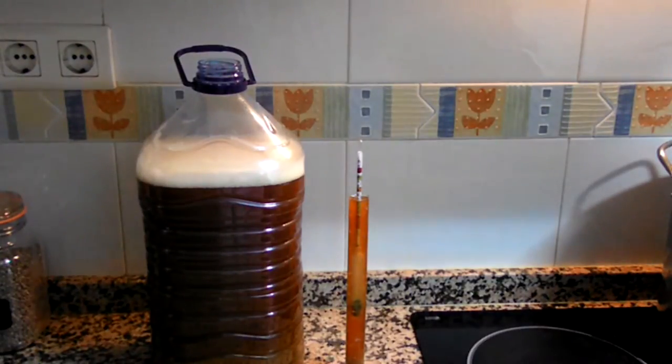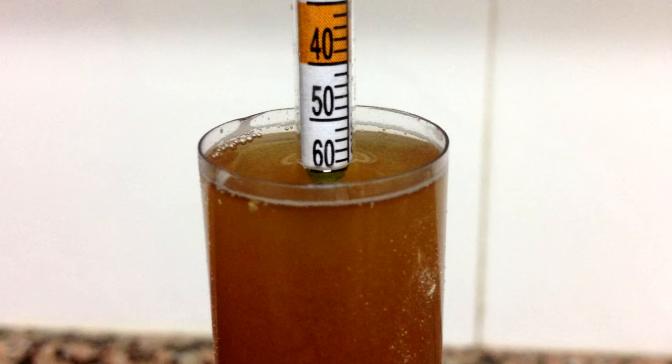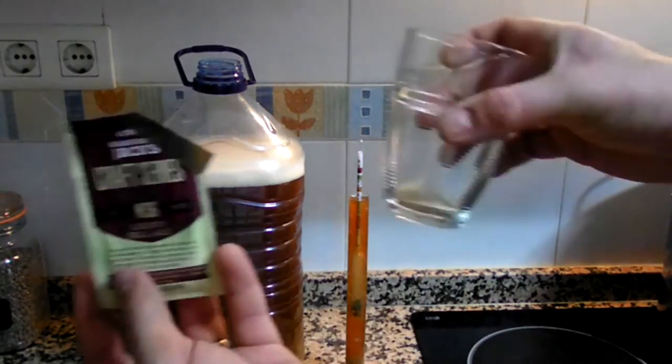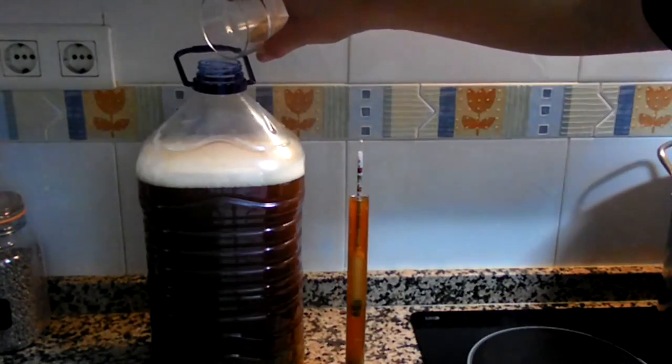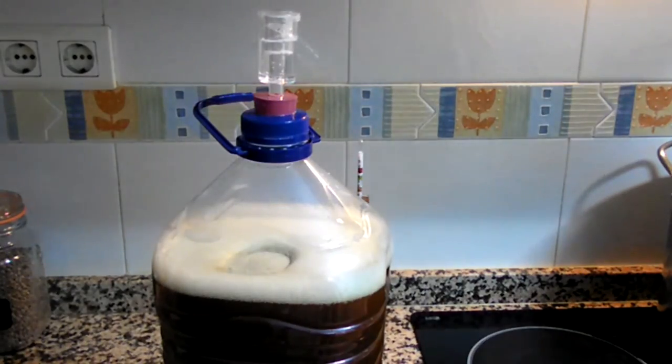And there we have our beer, along with the sample I took for the gravity reading. It's 1.059, which is a little higher than I expected — one never knows what the FG is going to be. I'm aiming for a solid 5.0% ABV; I think I'm going to get something higher, maybe 5.5%, which would be acceptable. So it's time to pitch the yeast — got half a packet here — and in it goes. This is almost the end of another successful brew night. I'll give you some news and updates tomorrow.